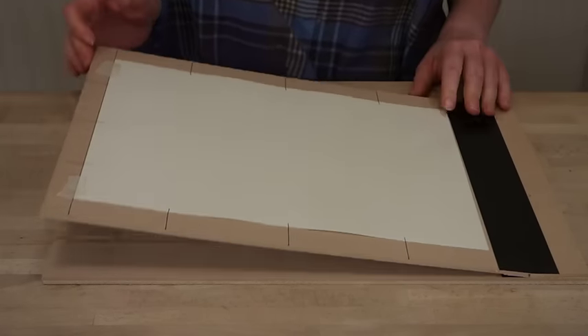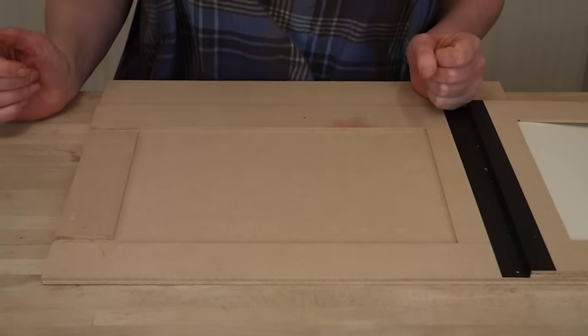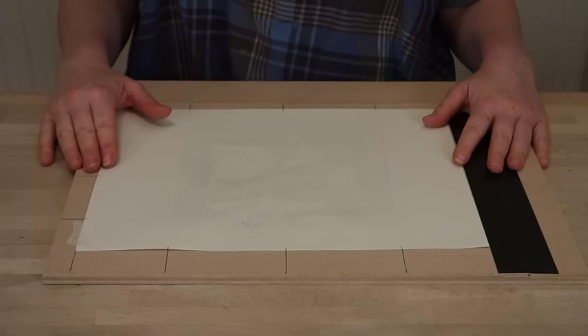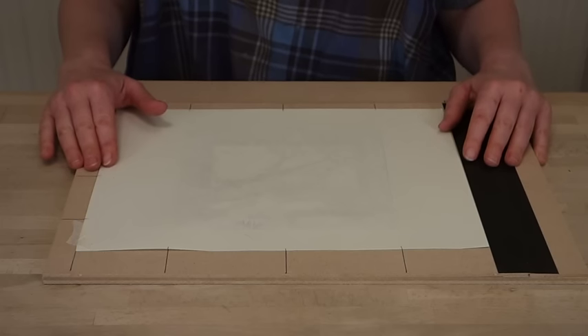When that's done the frame can be opened ready to receive the lino for the first layer of the print. I've already printed the red and the green blocks for this print and each time I printed a layer I hung the print up and let it dry thoroughly. It's really important that you let your lino cut dry between each layer of colour. If you print wet on wet the print will be soft and a little clumsy. If you wait until the ink is bone dry before you print then you'll have a nice crisp result at the end.